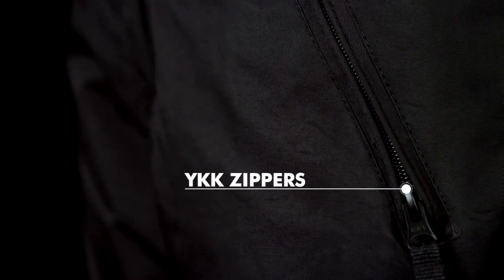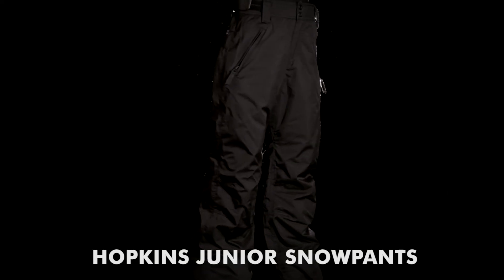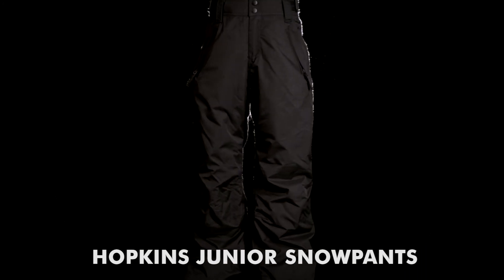The snow pants are finished off with YKK zippers, boot hooks, and reinforced heel pads. With these ProTest Hopkins Junior Snow Pants, you're ready to get out there.